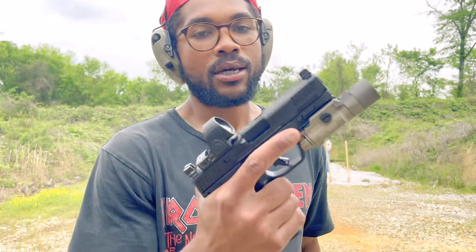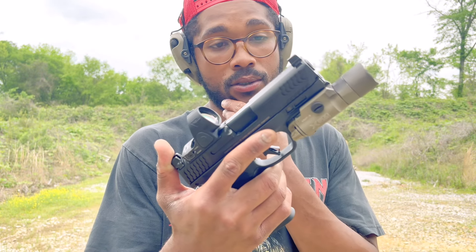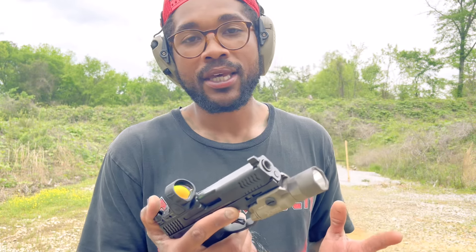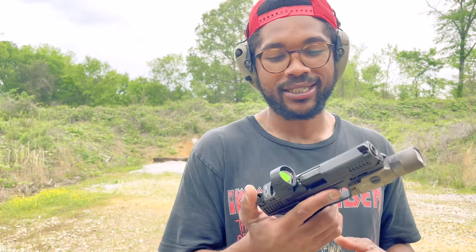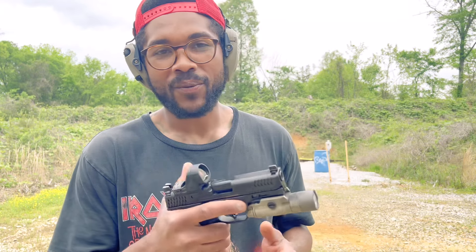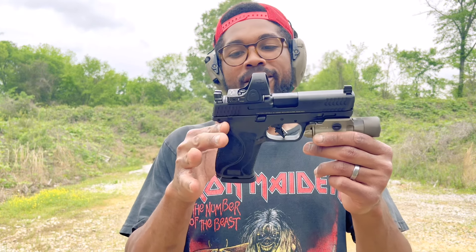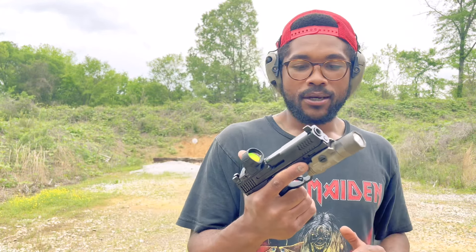Smith & Wesson is really my favorite brand when it comes to polymer frame striker-fired pistols — I love them. Shout out to Nubs the Shooter, he called me out in his last video saying we should be tried for treason for talking down on Glock. But man, he's just talking out the side of his neck — he don't know what he's talking about. Nah, it's all love Nubs, and I got a nice response video coming for you. Nothing too crazy, it's all fun and games.